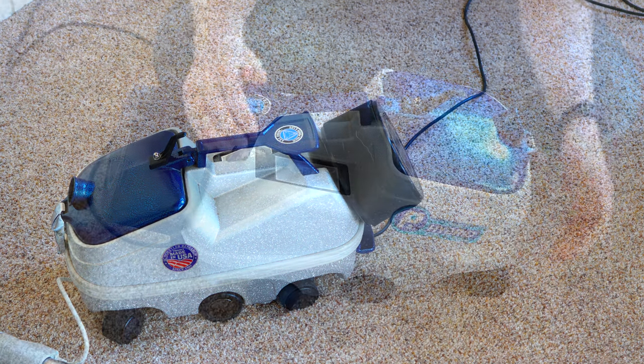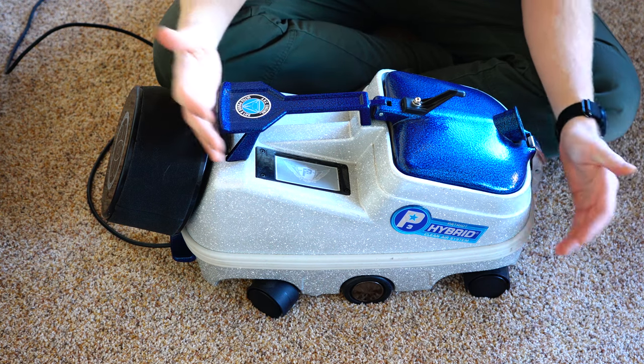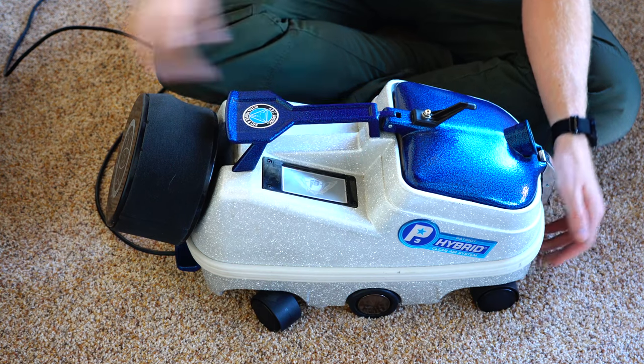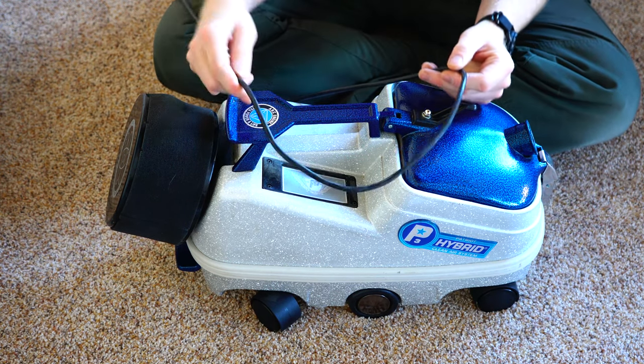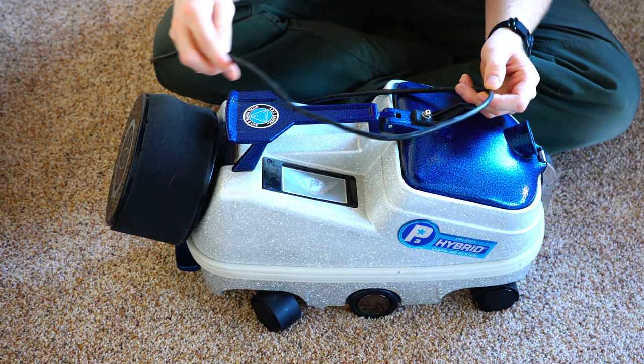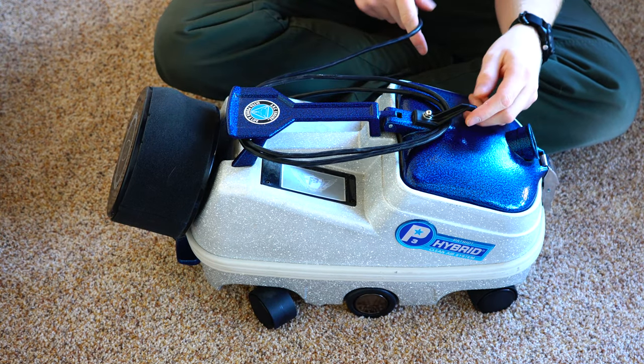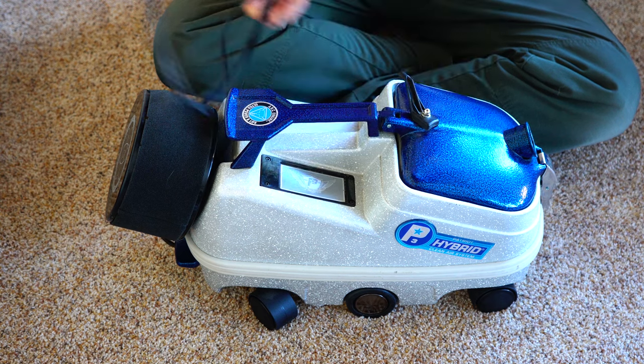Let's get into the body of the canister. First of all, we have our handle and the cord. There is no electric cord winder like any other canister in this price range — so you manually wind the cord on top and then release it.